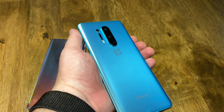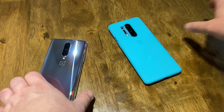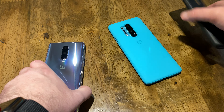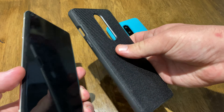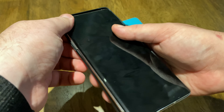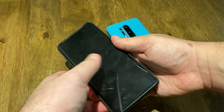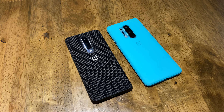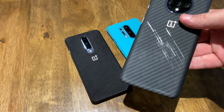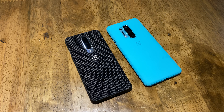But you can put a case on it. OnePlus makes great cases — highly recommend you get one if you do get one of these phones. They redid the sandstone, they also have a Kevlar-style case which is really nice. There's also carbon fiber — I love the carbon fiber case. As you can tell, this one took a little bit of damage, but the carbon fiber cases are awesome. They feel really nice, they're super thin, but they're still protective.